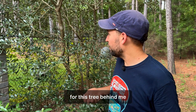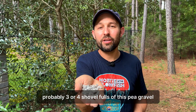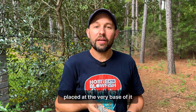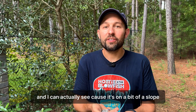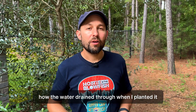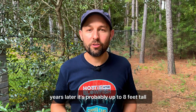For this tree behind me, this Arbaquina olive, I actually used probably three or four shovelfuls of pea gravel placed at the very base of it, and that's allowed the water to drain through. I did a test on it where I watered it, and I can actually see — because it's on a bit of a slope — how the water drained through when I planted it. It's done really well years later; it's probably up to eight feet tall.